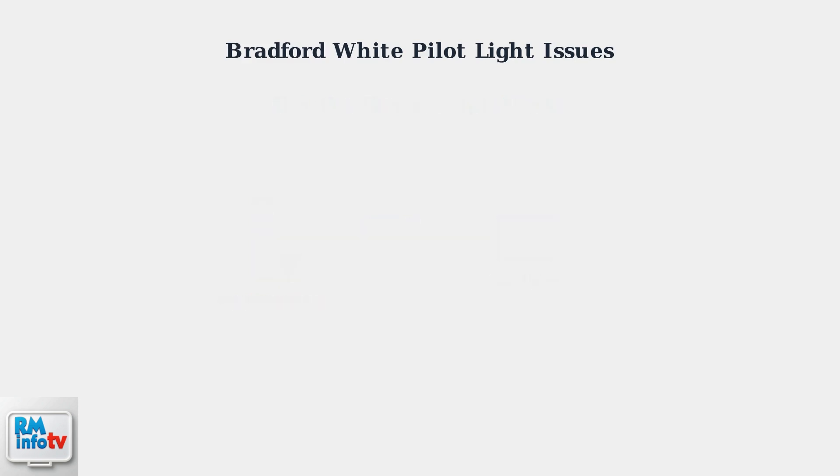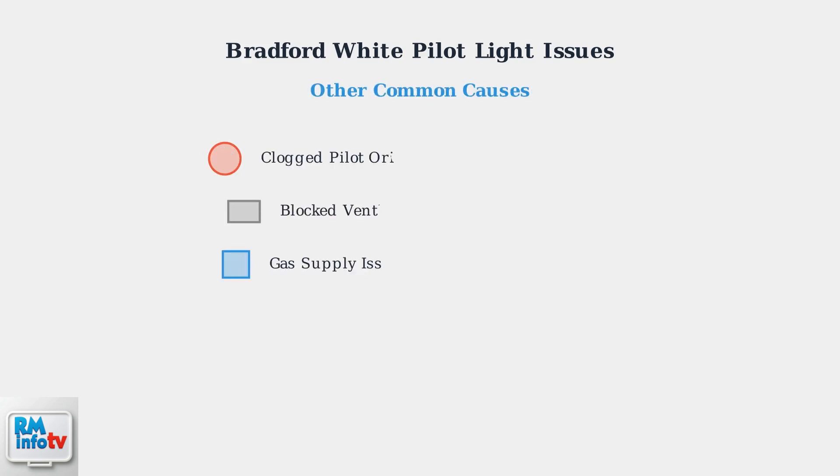A faulty thermocouple is the most common reason for pilot light problems, but there are other potential causes to consider as well. Beyond thermocouple problems, a clogged pilot orifice can prevent proper gas flow, blocked venting can disrupt combustion, and gas supply issues can starve the pilot of fuel.